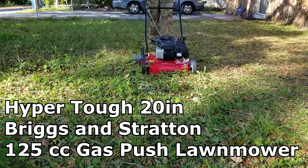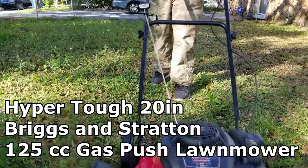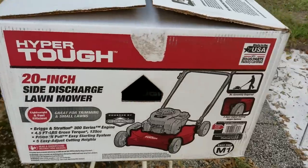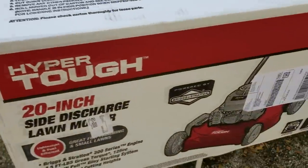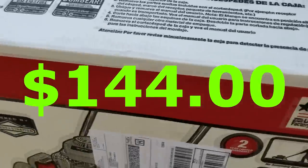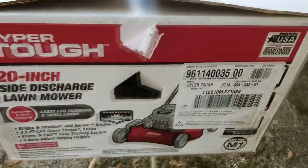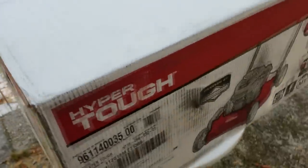What's going on guys, today we're going to review my new Hyper Tough 20-inch gas push lawnmower. Got this from Walmart, cost me about $144. This is the outside of the box — you can see the images of how it looks. A brand new lawnmower for $144, I think it's a pretty good deal.